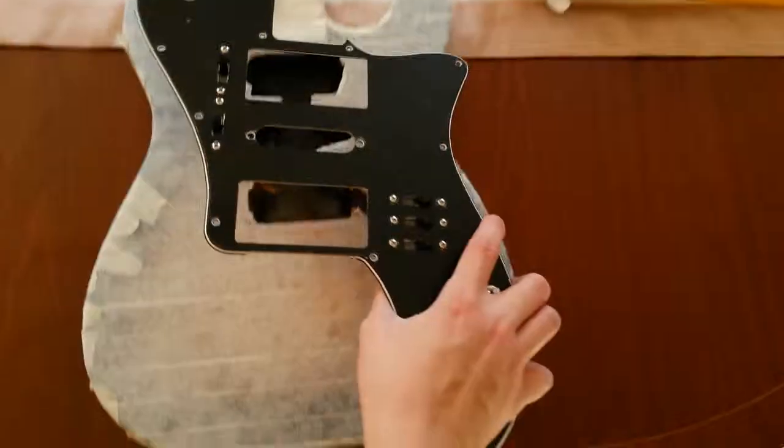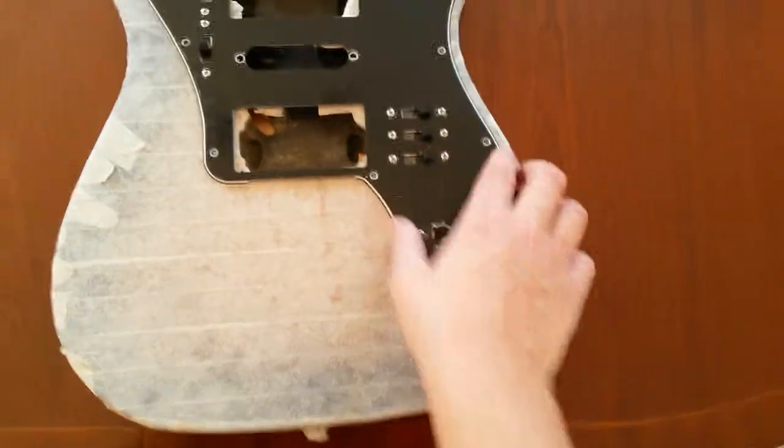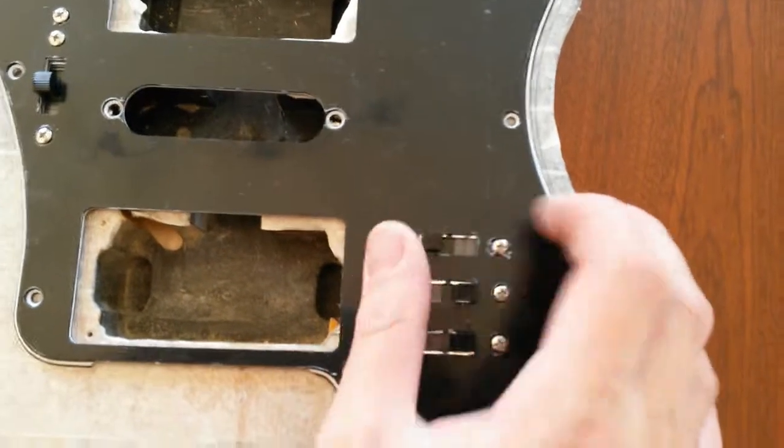The routing is done now. What I'm going to do is check that the pickguard fits on nicely and in the right place. And it does! Which is beautiful! I am very happy.